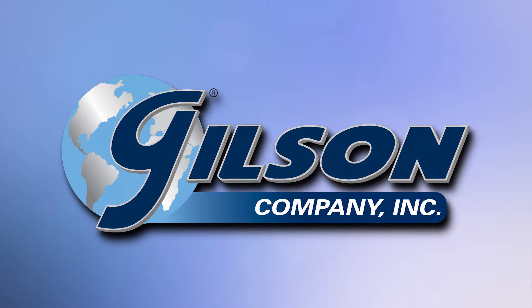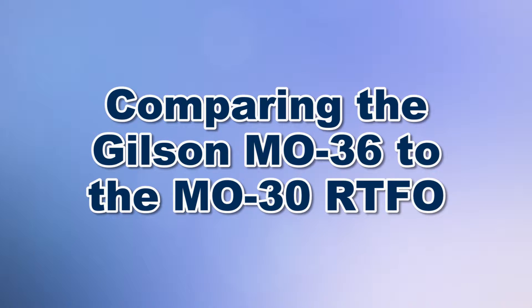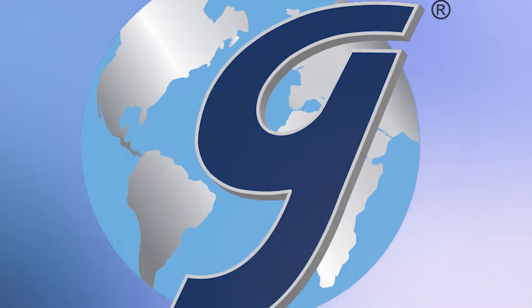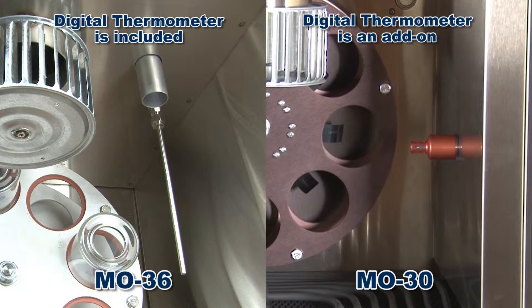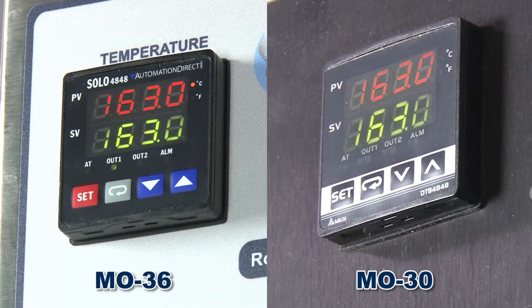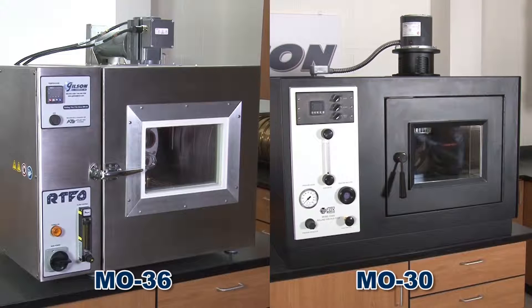Let's compare the Gilson M036 and the Gilson M030 rolling thin film ovens. Both feature a built-in NIST traceable platinum resistance temperature detector, a solid-state display for simultaneous viewing of actual temperature and set point temperature, and both units prevent the oven from overheating in the event of a controlled failure.